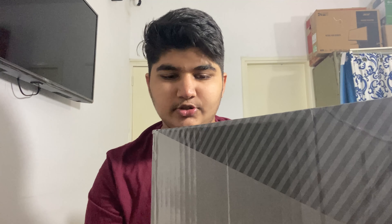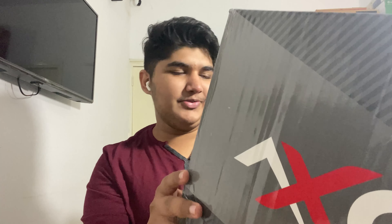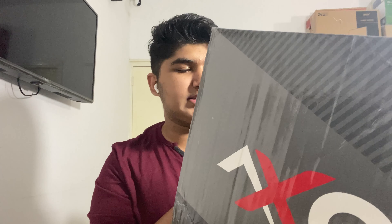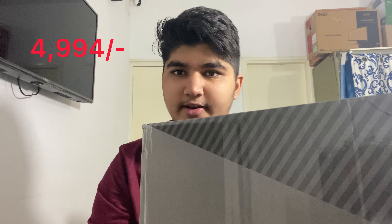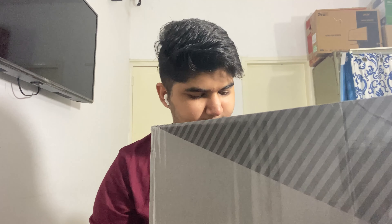I found this helmet on the internet and saw it had really good reviews, including video reviews on YouTube. The price on the box is around 4,994 rupees including all taxes, and on the Amazon bill it says 4,942 — so roughly 50 rupees less than what's printed on the box.